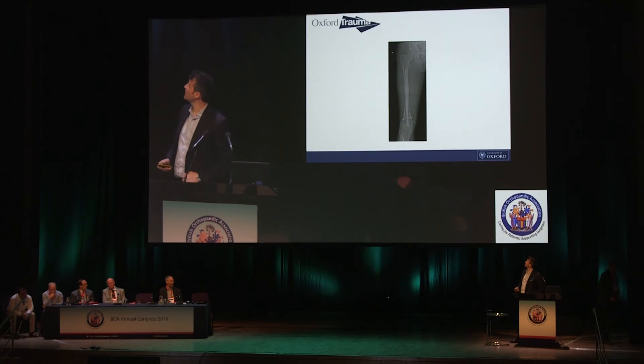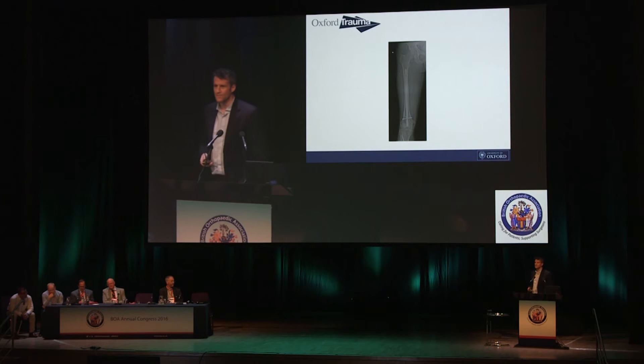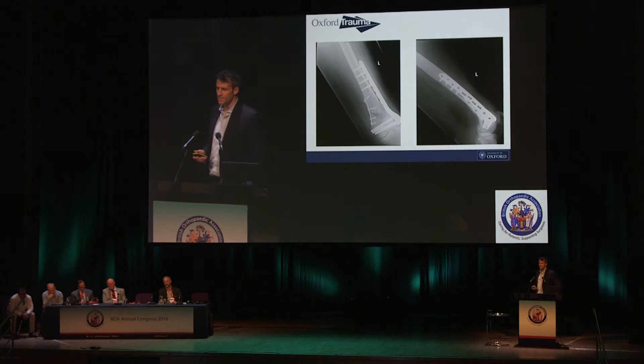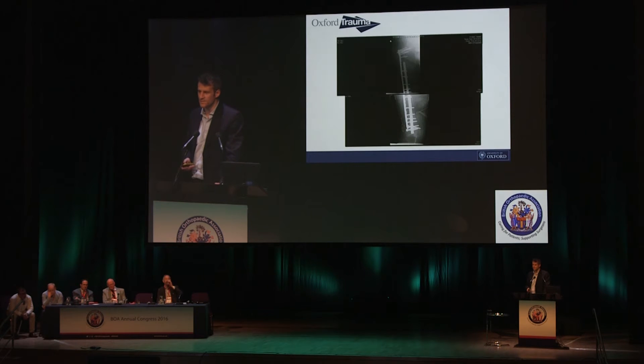Good afternoon. We're going to talk about distal femoral fractures and look at lots of pictures that show we do lots of different things. This is a retrograde nail, this is a type of locking plate, this is a different type of locking plate with an adjunct plate on the medial side, this is a retrograde nail through a knee. There are multiple different options — this is just a metal fest around a femur.